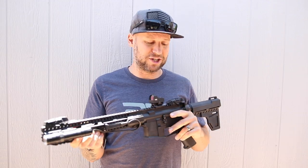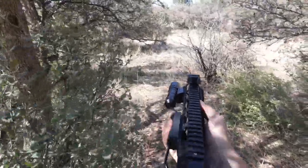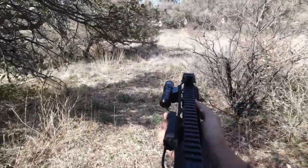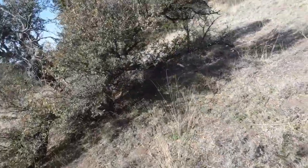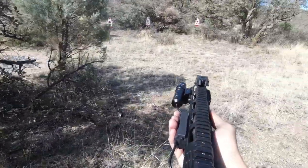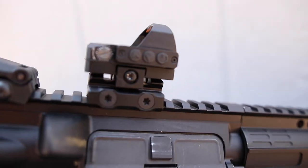By budget, I mean budget — these things come in at $12. The reason I'm using a half-inch riser instead of a three-quarter inch riser is because this optic uses a Vortex footprint, but it comes with an adapter for a standard Picatinny rail mount. So I'm doing an adapter on top of an adapter. If you don't want that, you can use a Vortex riser mount to get the perfect co-witness height.